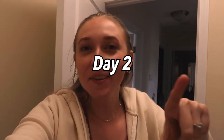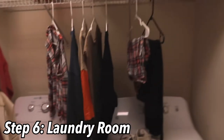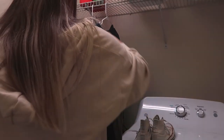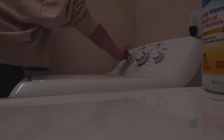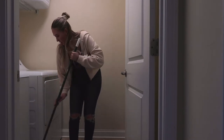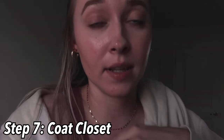Welcome to day two of the spring cleaning vlog! We're going to do the laundry room today. The current status: we have clothes drying here but the floor is the worst part — it gets very dusty. The next item on our agenda is the coat closet. Let me show you the status — it's very, very bad. It's just a closet we throw stuff in.